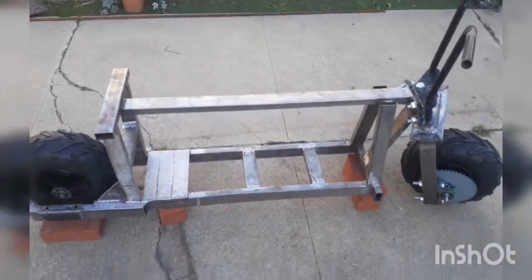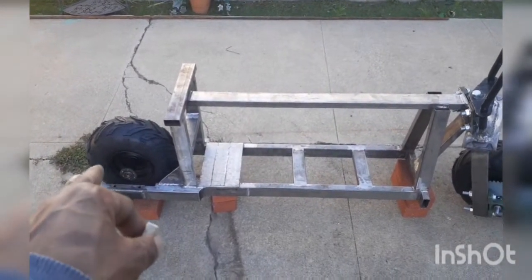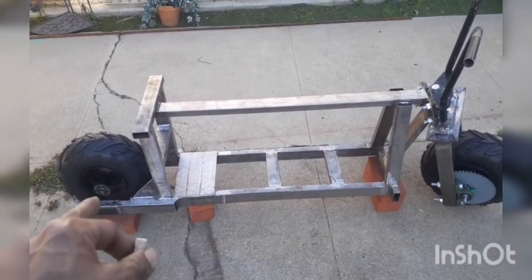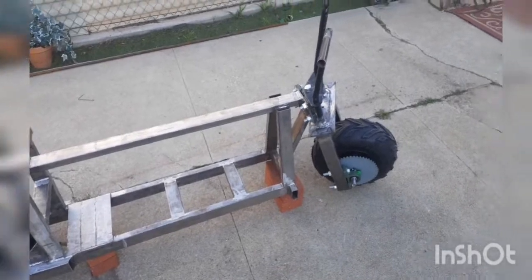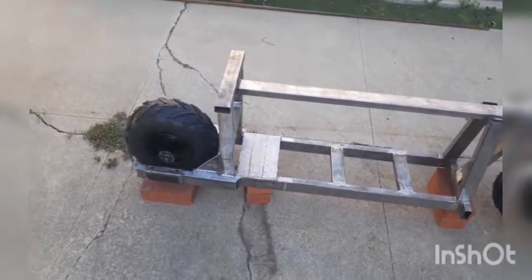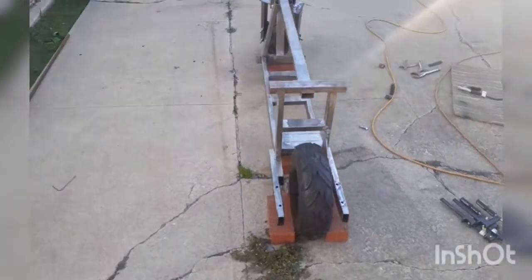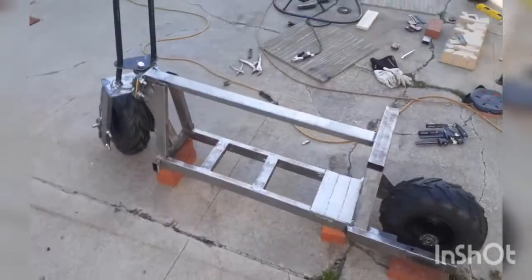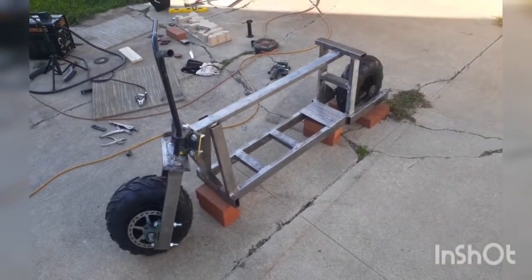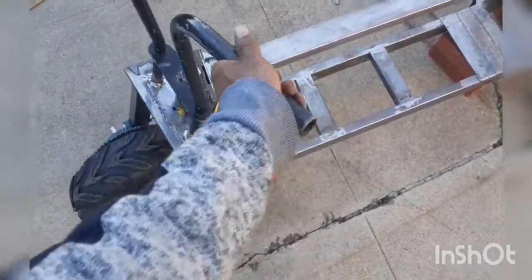I'm going to take this blunt out of my mouth. So, I took the rear stuff and put it in the front — the shaft and everything — because I'm waiting for the shaft for the front to come. But I needed to make sure everything was going to fit right and straight. But that is how she's going to look pretty much. Look at that. I love that angle right there. Boom, boom.